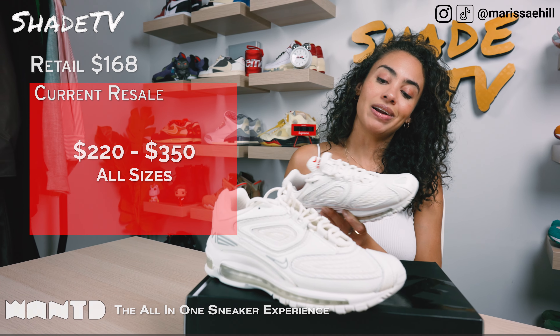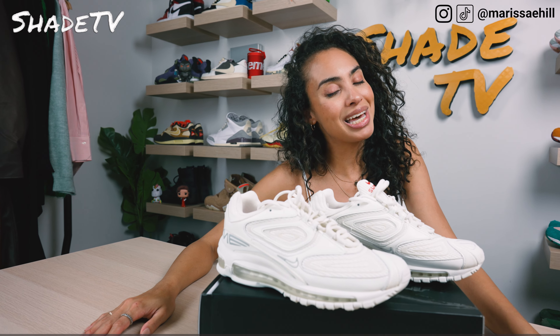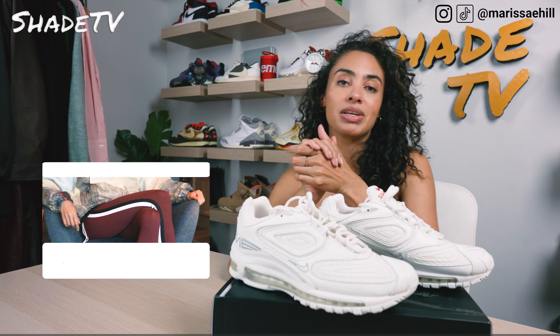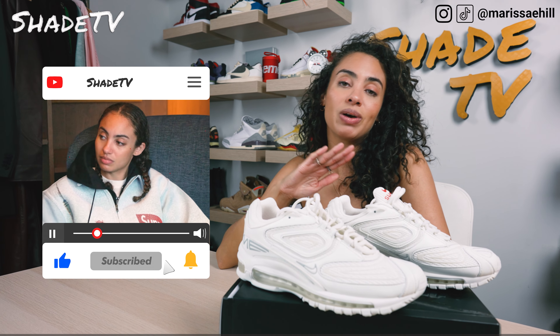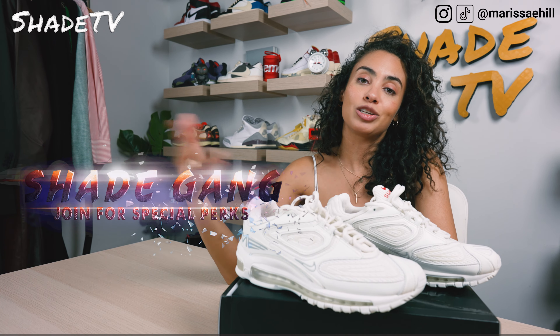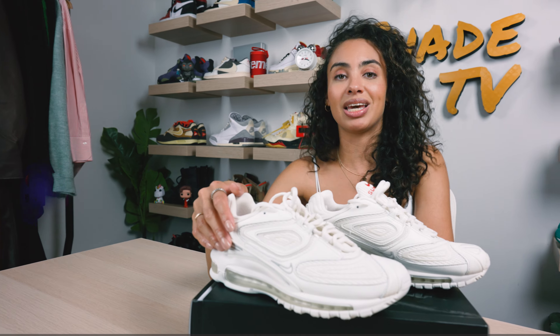That is it for this unboxing and review. If you joined us for the first time, thank you so much — be sure to hit that subscribe on your way out, give this video a thumbs up. If you have any comments or questions, feel free to leave those down below and hit that notification bell because we do have a ton of heat coming out. Be sure to check out that join button for our amazing membership perks as well as our merch store. This is Shade TV, my name is Marissa Hill — we'll catch you all next episode.